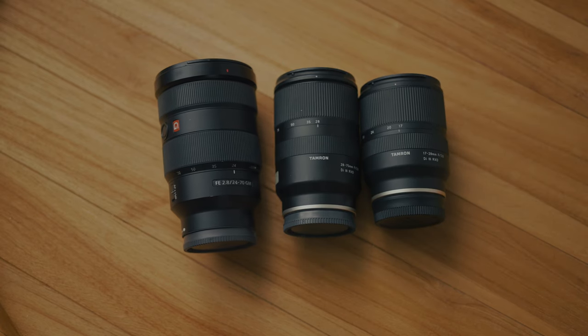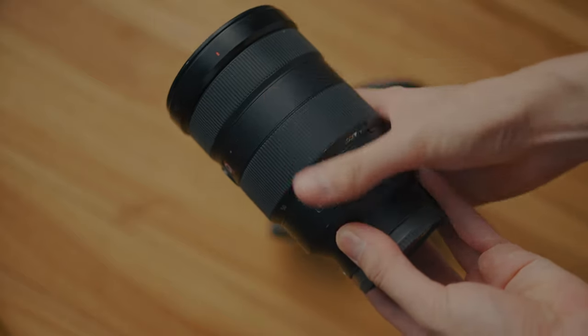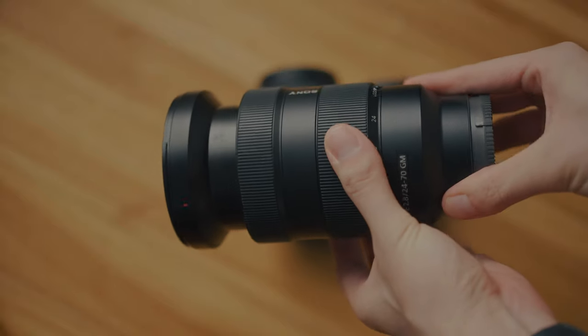Even though zoom lenses give me a lot of versatility and are more budget-friendly, honestly 80% of the time I would still pick prime over zoom. Most of the time I film in a team and we plan beforehand. In a commercial shoot, we have sufficient time to use the best lens we have, and in a wedding project we use different focal lengths to tell a better story. One of the most important factors for using a prime lens on a wedding project is — imagine using a Sony 24-70 on a gimbal for 6 to 8 hours. I'm pretty sure it would kill my arms.